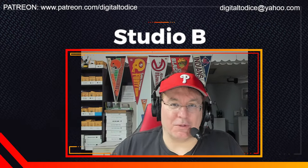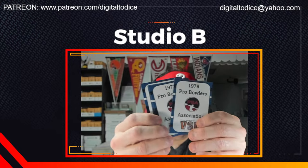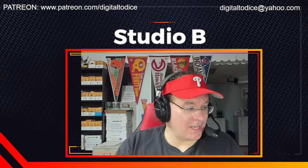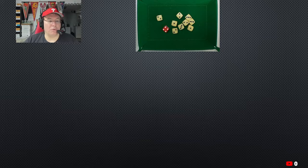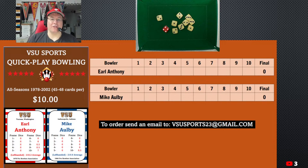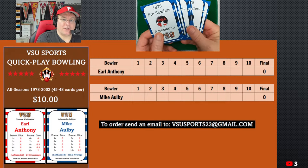He's got a ton of Quick Play games, and again his cards are gorgeous. So I have the 1978 set here, and I'll show you a close-up of the cards — this is just typical of his work. And on the other side it's like this, and I'll get a close-up once we get down below. So let me go to my overhead view here. There it is. So this is VSU Quick Play Bowling — VSU Sports Quick Play Bowling. Look at how gorgeous these cards are. Everything he does is like this. It's fantastic.